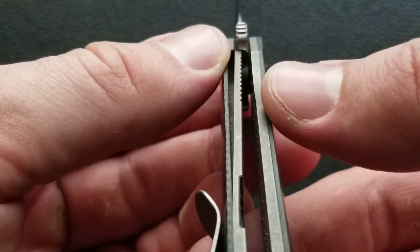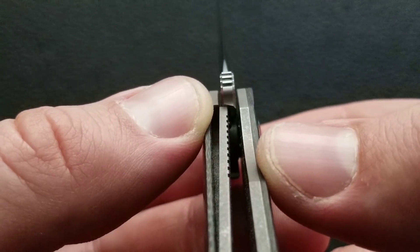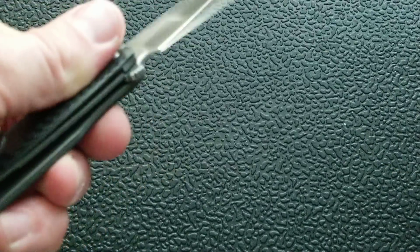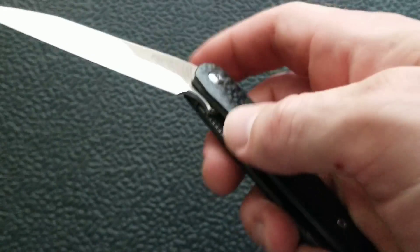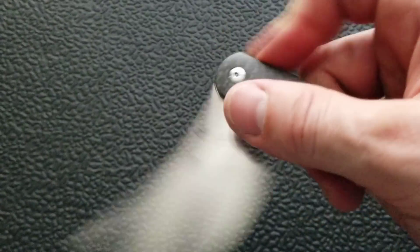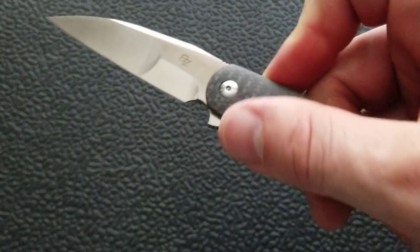Let's talk about fit and finish — centering and lockup. Lockup is coming in at about 35 to 40 percent. Centering is dead on. Lockup is solid. No blade play up, down, left, or right, which is always a pleasure to feel on such a light knife. It always feels like it's a little bit easier to torque on a light knife and get some movement, but not on this knife — nothing there. It does run on bearings.